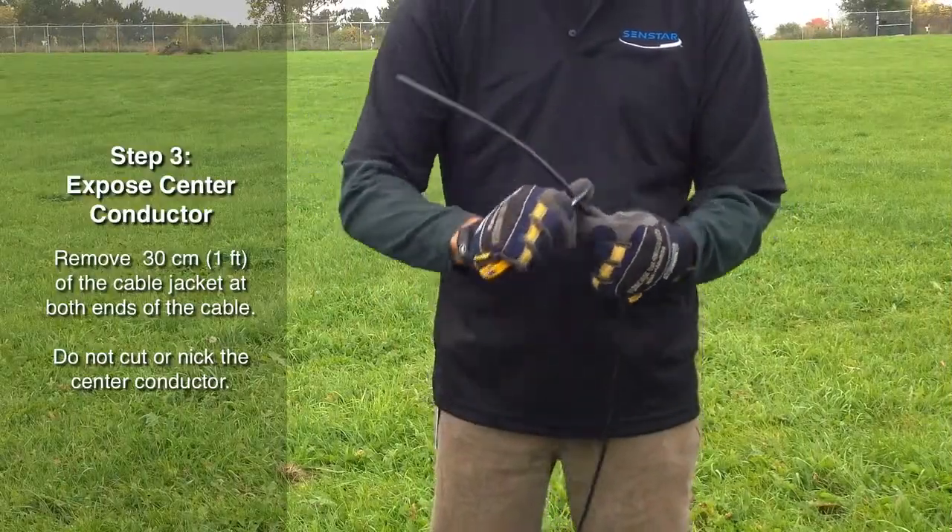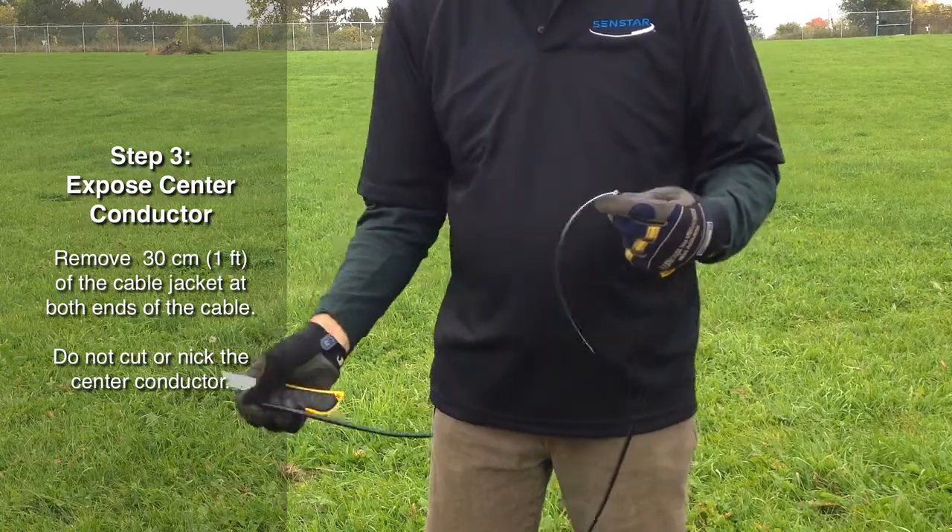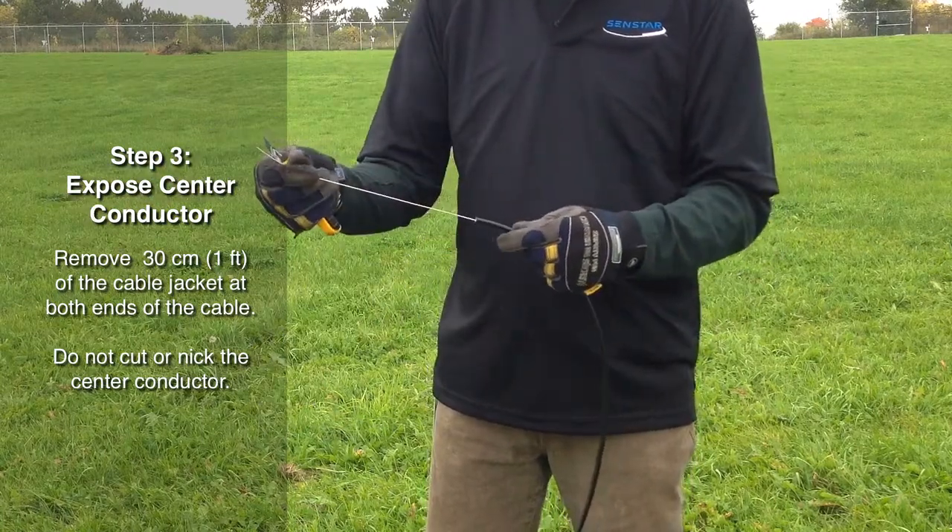Expose approximately 30 centimeters of center conductor at both ends of the cable. Do not nick the center conductor or it may snap during the conditioning procedure.